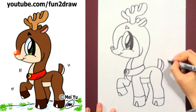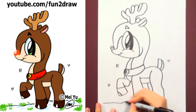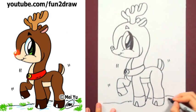Now add a little tail. Finish it up like that, and you're done.